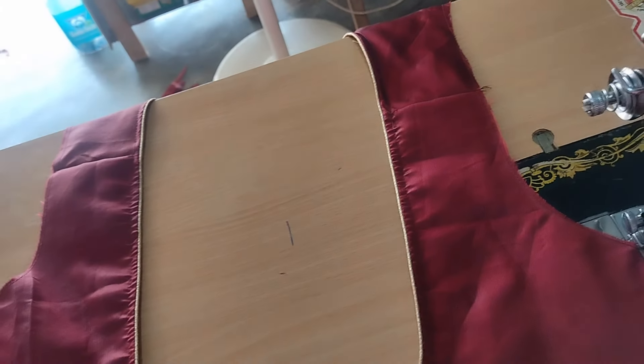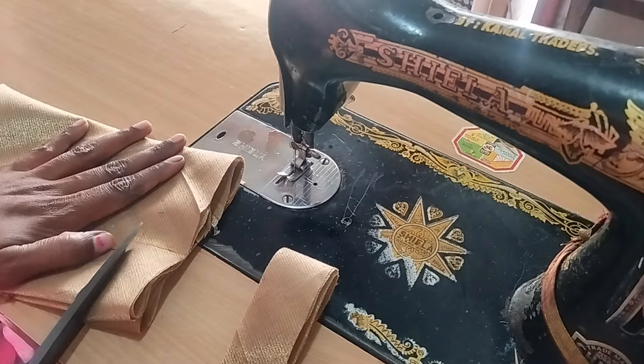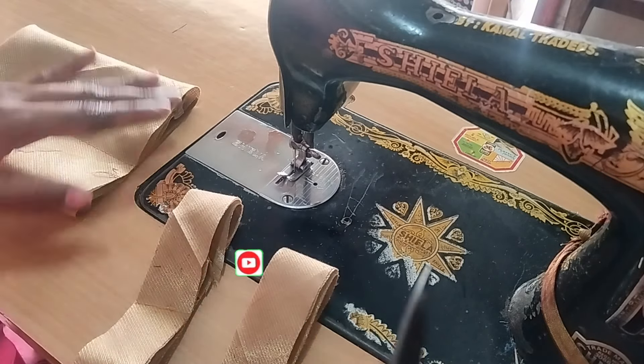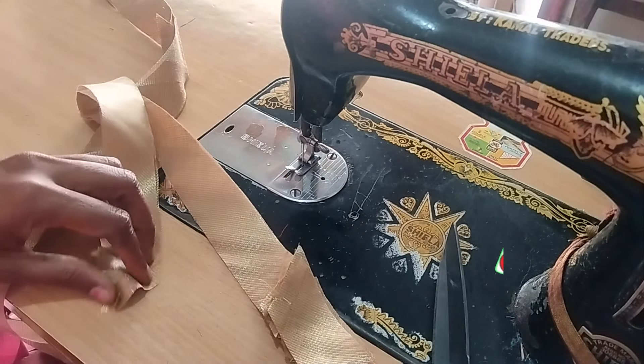Hi friends, welcome to VS Creative Ideas. This is a blouse that is very easy to do. With this blouse I am going to do the stitching very easily. I am going to put a thread with gold and silver.